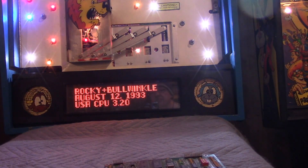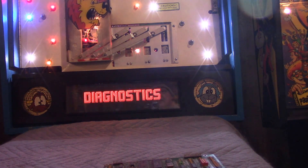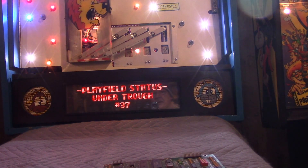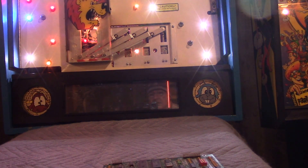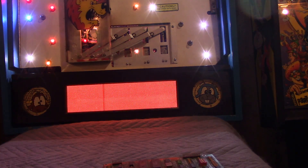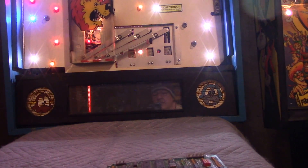There it is — display CPU is up and it's in attract mode, working just fine. Going into diagnostics and getting to the display test — you can see the display test is running: all the vertical lines, all the horizontal lines, all the inverse vertical lines, all the inverse horizontal lines.